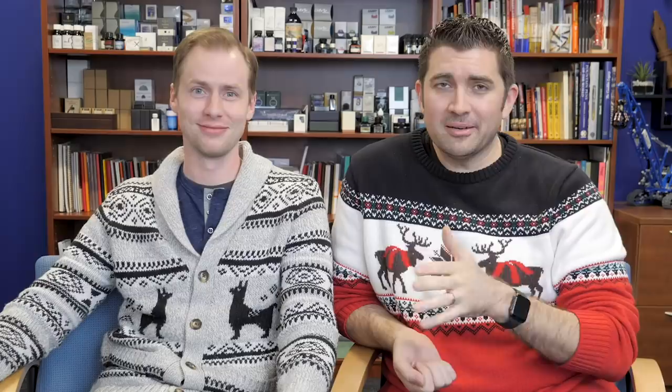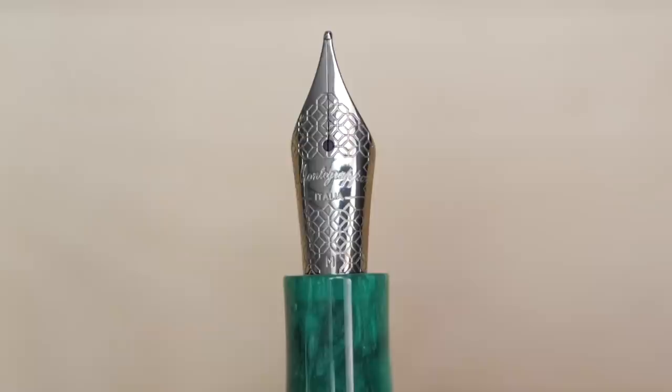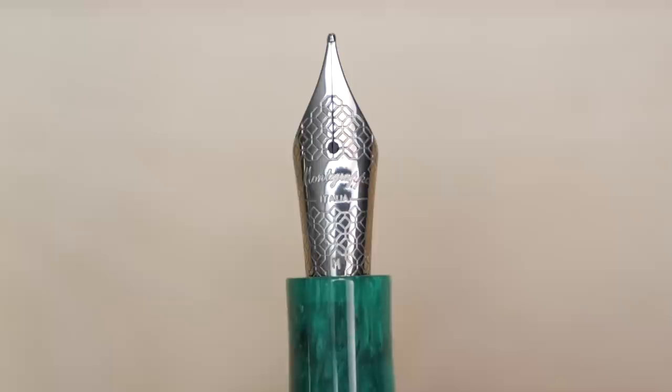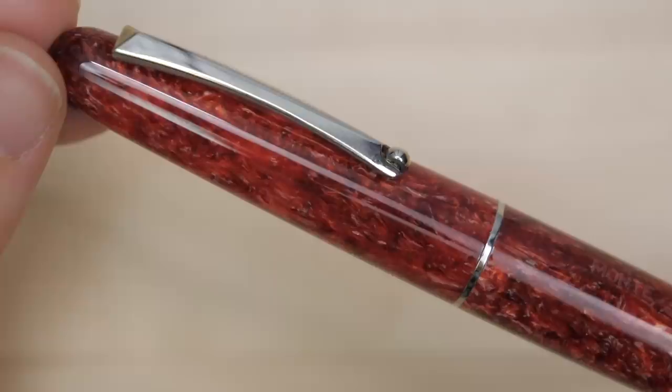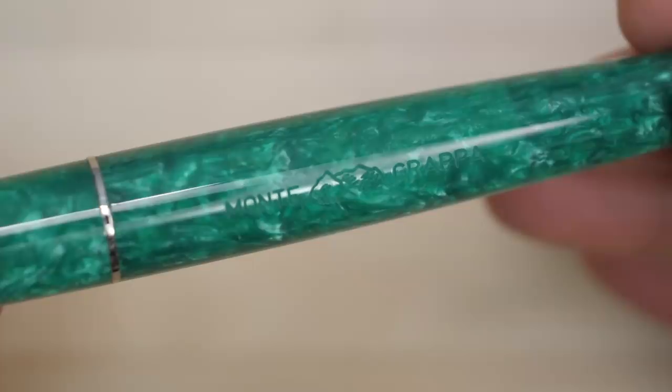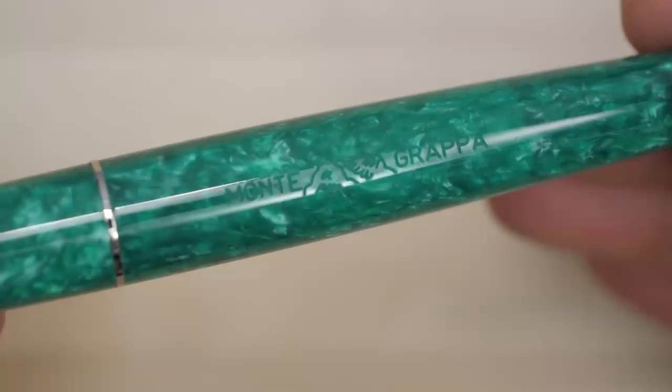Next up, we get to talk about Montegrappa, because in 2018 we released the Elmo, which was amazing — it was the most affordable Montegrappa pen I had ever seen. It was priced really, really well. Steel nib, but that steel nib was polished like gold. It was a beautiful pen to write with; it had some nice heft to it. We first launched one in the Rosso Cilegio and then the Verde Altapiano — a burgundy and a green. Both beautiful pens that paired nicely together, with materials that had really nice depth. And there's going to be more coming down the pipeline soon.